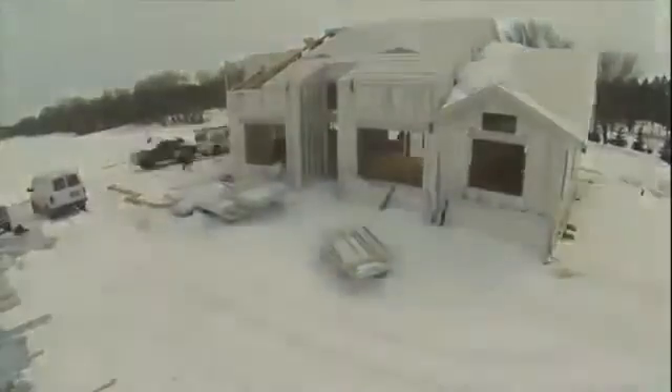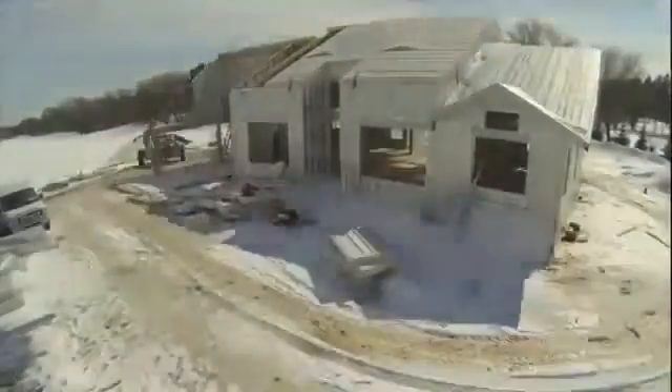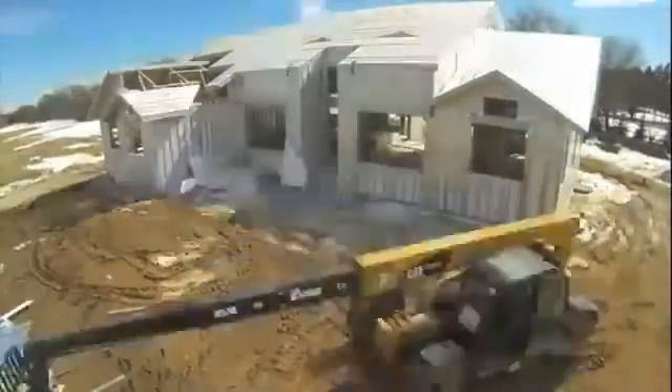Once you get to those four openings — whether they be a door or a window — you're going to have to have a jack and a king, a header, and a sill if part of them are windows. Once you get all that assembled, you've still got to come back to that wall and put sheathing on it. After the sheathing, you're going to walk to that wall again and put a vapor barrier on it.